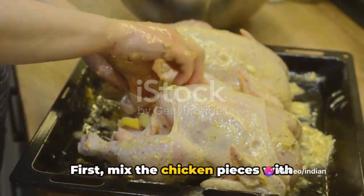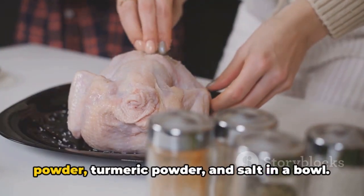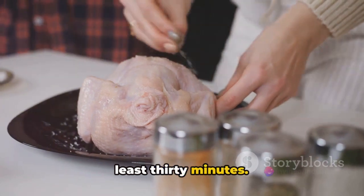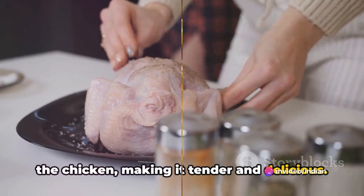First, mix the chicken pieces with yogurt, ginger-garlic paste, red chili powder, turmeric powder, and salt in a bowl. Set this aside and let it marinate for at least 30 minutes. This step ensures the flavors seep into the chicken, making it tender and delicious.